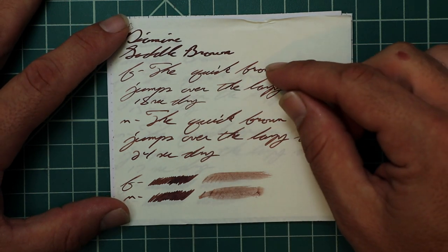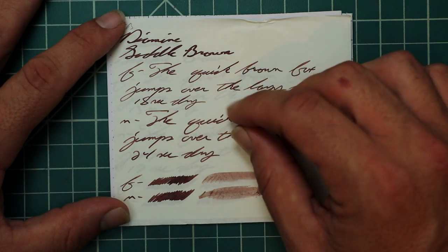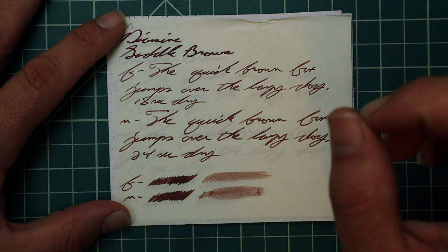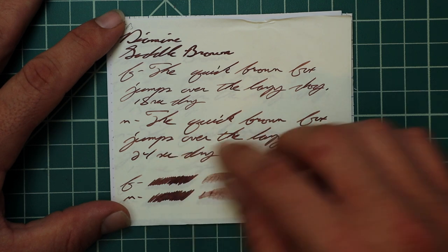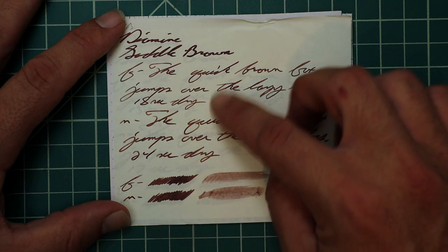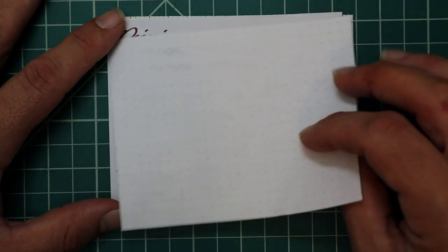The medium is significantly darker — about three to four shades darker than the extra fine — but nowhere near as dark as the 1.1. The medium has no feather, spread, halo, sheen, or shading. 24 seconds to dry. The scrubby for both shows really no color variation, and in writing we got none. The smear test — I don't think you could recover this if you smeared while you were writing.